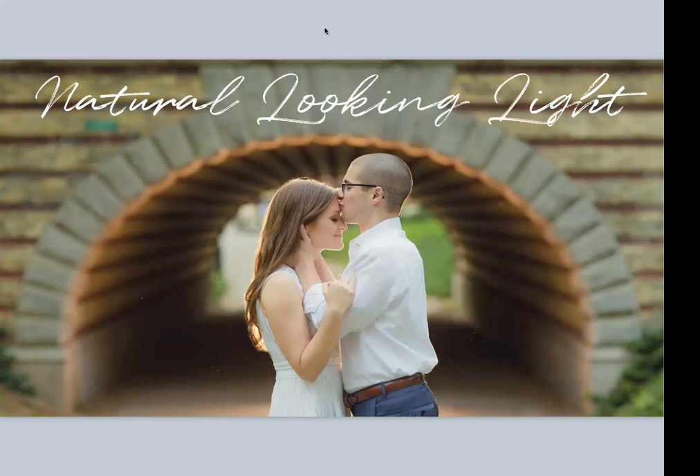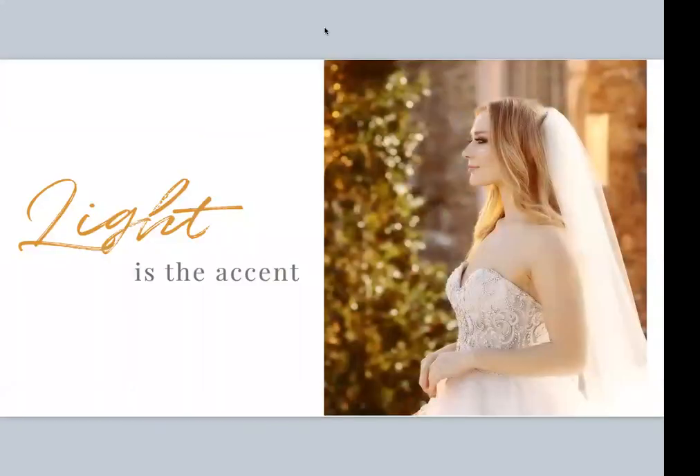Olivia says you love CTO gel — oh, do I ever. But why? Because it's mimicking the warm glow of the sun. That's what I tell my clients: don't worry if it rains on your wedding day, I bring the sun. This also has CTO gel in it. When it comes to off-camera flash, for me, the light is the accent. Making the light the accent is the key to making it look natural, because you're technically still shooting with all the ambient light — you're just adding your off-camera flash as an accent.